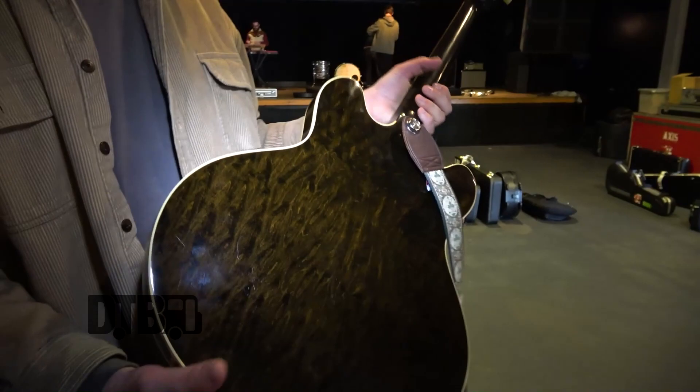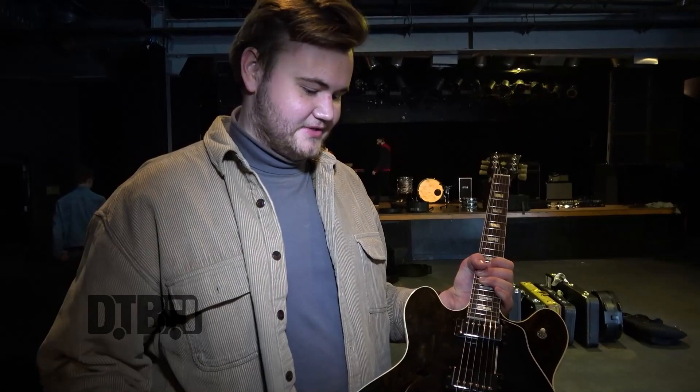I've got a new bridge and a bone nut, but everything else is stock and it just feels good. Really, for how old it is, it's in great condition — it's super clean.